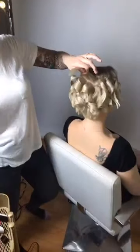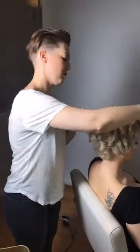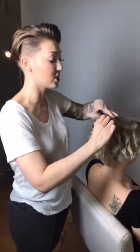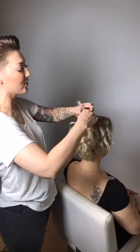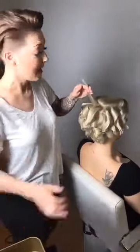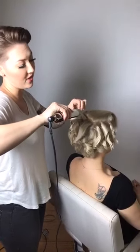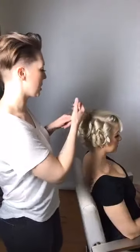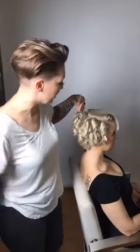For mannequin heads good for heat styling or coloring — Pivot Point makes the most beautiful mannequin heads ever. Most mannequins look like they've been through a house fire, but Pivot Point's are gorgeous. Mustafa also just launched one that's really beautiful, and I want it but I'm saving my pennies.